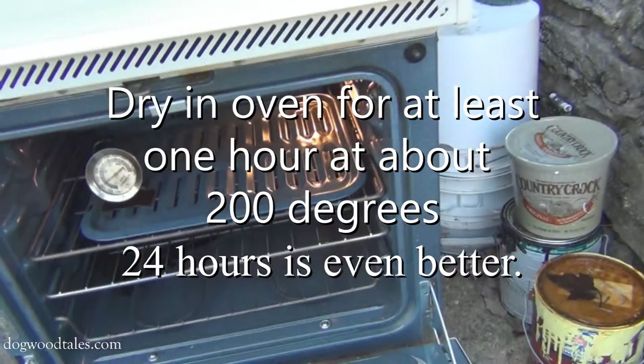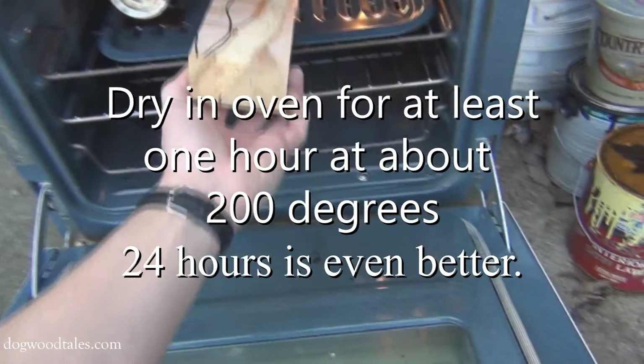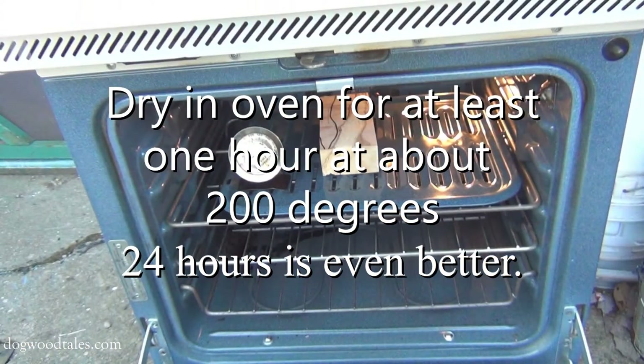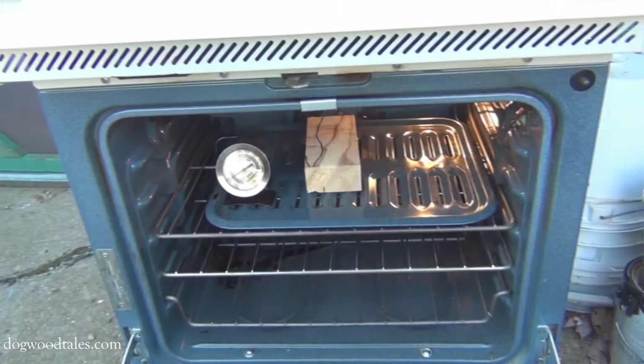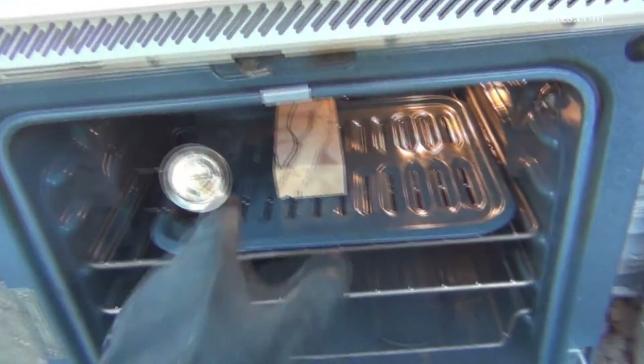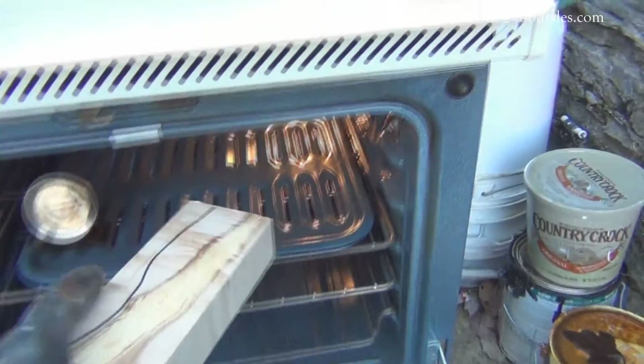Not this dogwood. This piece is already pretty dry, but the first step is to get it super dry. Place it in a conventional oven — do not use your kitchen oven dedicated for cooking food. Your wife will not be happy with you. After the workpiece has been super dried, let it cool to room temperature.